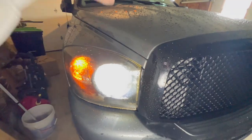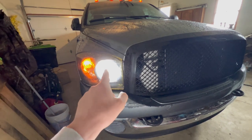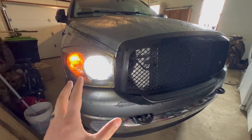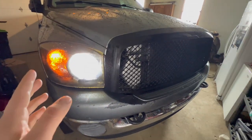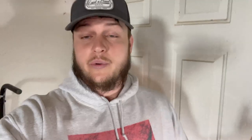First thing we're going to be doing today is swapping out these headlights and putting in new super bright LEDs. I'll try to drop the links to these headlights and LEDs in the description below so that if you guys want to buy them you can just tap on them and go pick up the same ones. Just of course verify that they fit your truck.